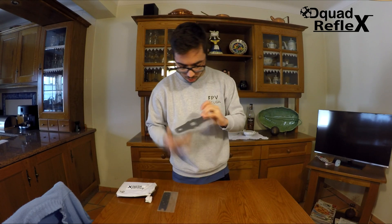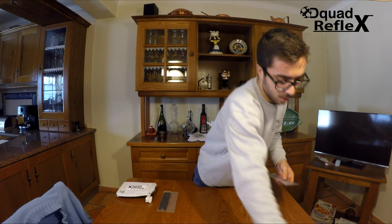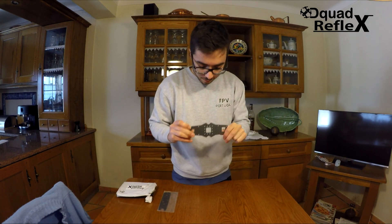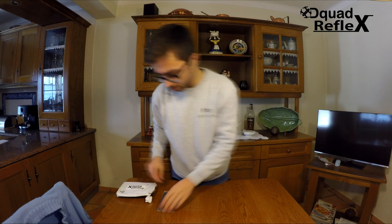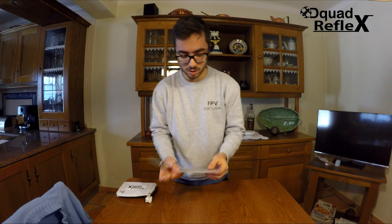Now we have the lower plate — not the PDB, the lower plate. Let's see what's inside. It's 1.5mm or 2mm carbon, it's enough for those kind of things. It's the bottom, not the PDB because I have that here.